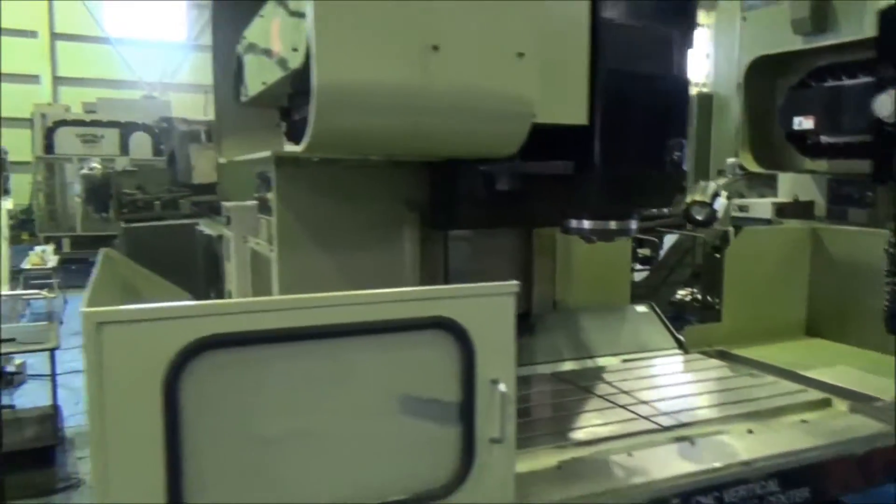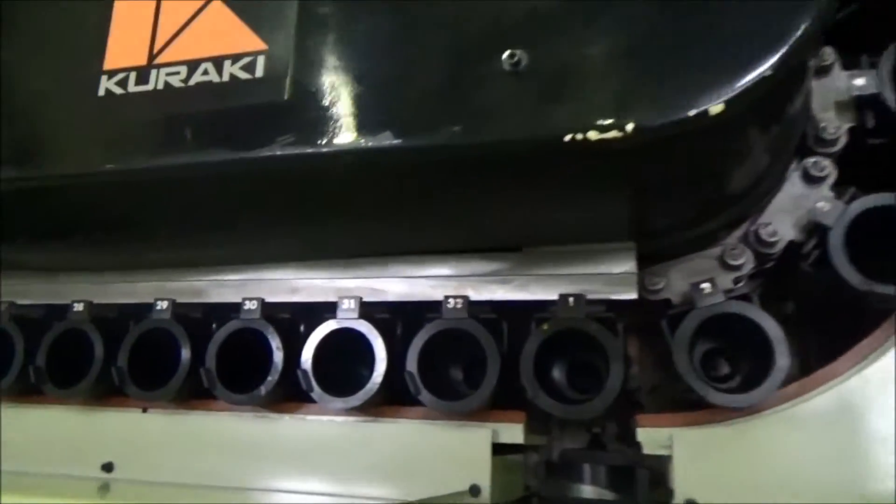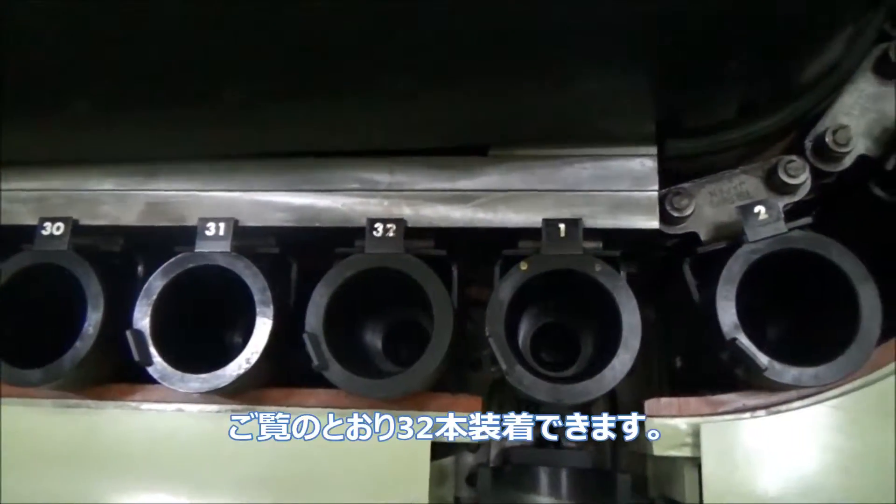Now let's see how many pockets this magazine has got. H2 magazine — 32 pockets.